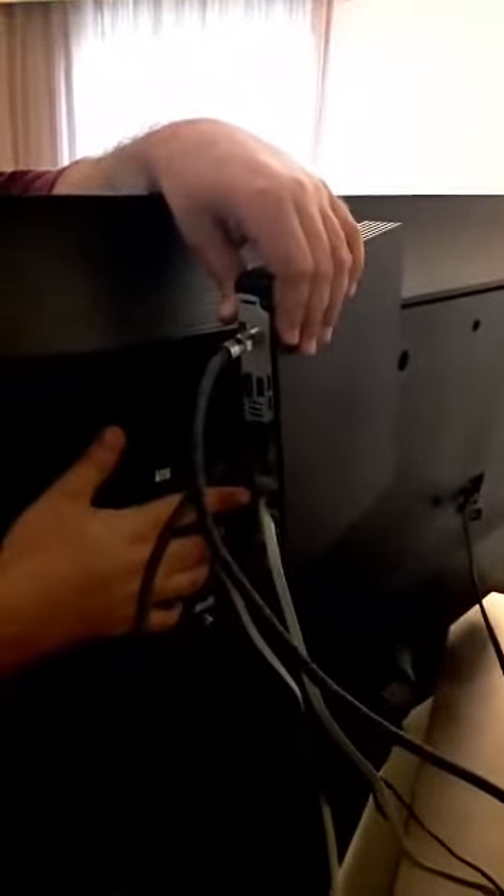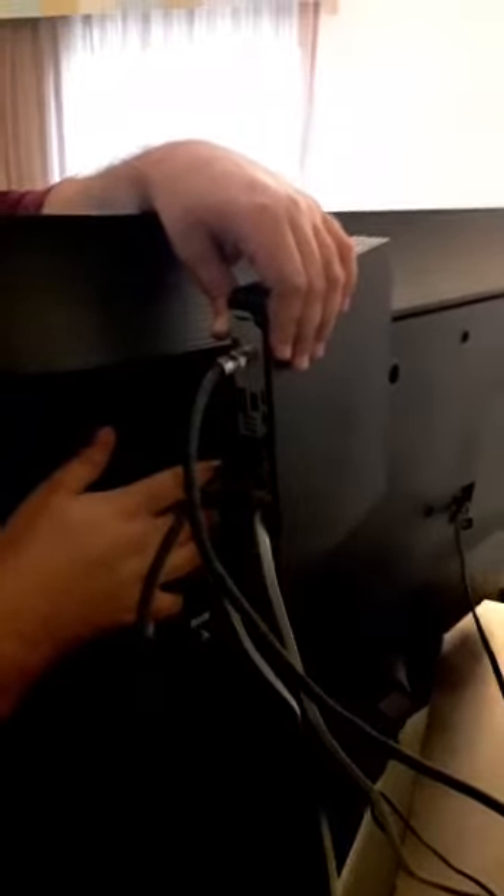Go back to the back and make sure the data cable is plugged into the appropriate data spot on the back of these dish boxes. Make sure it's set to MPI/MTI, because some people decided to put it in the LAN and that does not work. Make sure that's all set up.